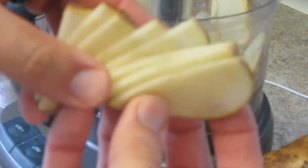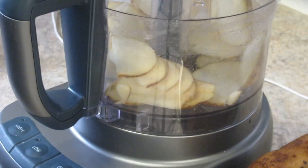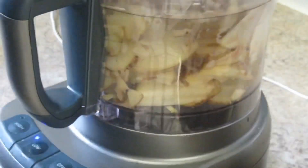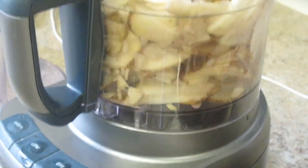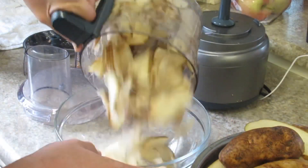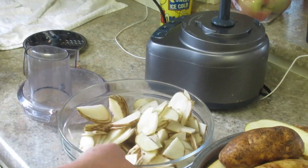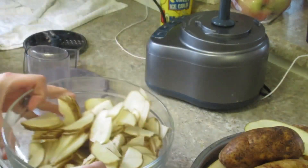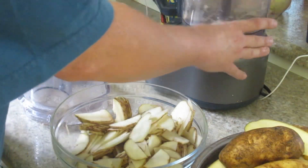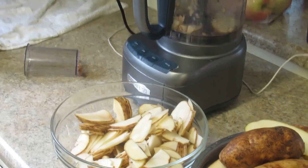Let's do a little video where I do this but we'll speed it up. There's the first part of the 10 pounds of potatoes done. With a food processor you can see how fast food prep goes — I'll finish these up and bring you back.